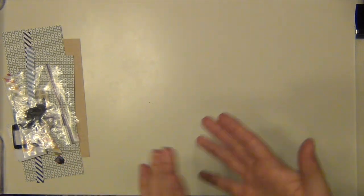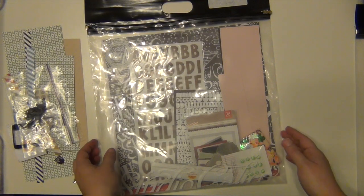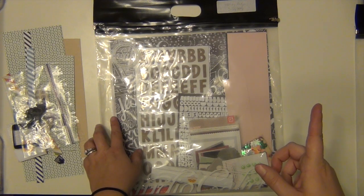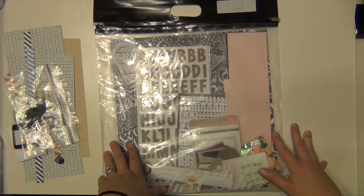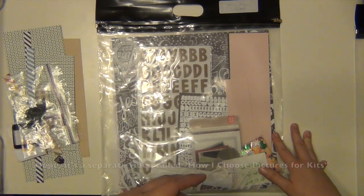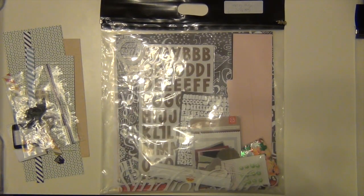My next kit to start working on is Valley High, which is July 2013. In the process video for the Journey layout, before I started the process I went through my kit and showed how I chose pictures to work with. If you're interested in that process, go back to my Journey process video — I think it's video number three — and I show how I choose pictures and what I look for. So I'm going to pull this kit out and start choosing some pictures and get to work. I'll see you soon, thanks, bye!